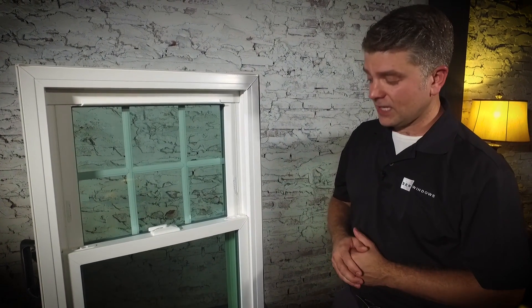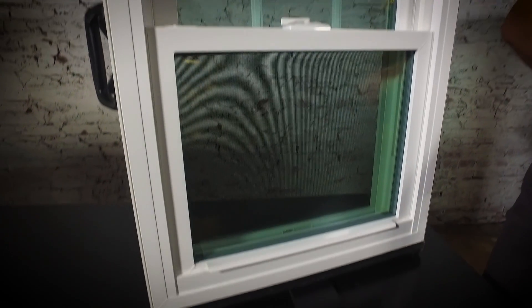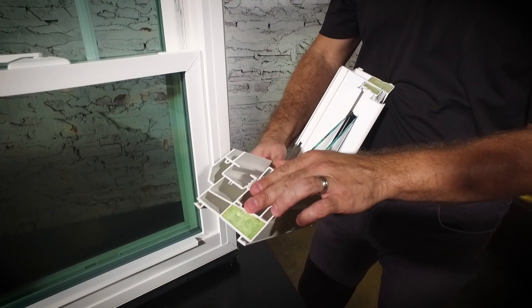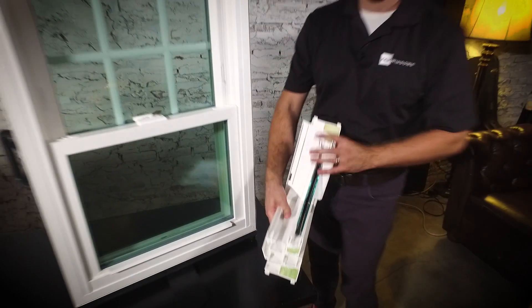A couple things that you can't see are that this is a fiberglass reinforced window, and to better insulate, as part of the process there's a spray foam that is added to the frame and the sash to make it an even more efficient window.